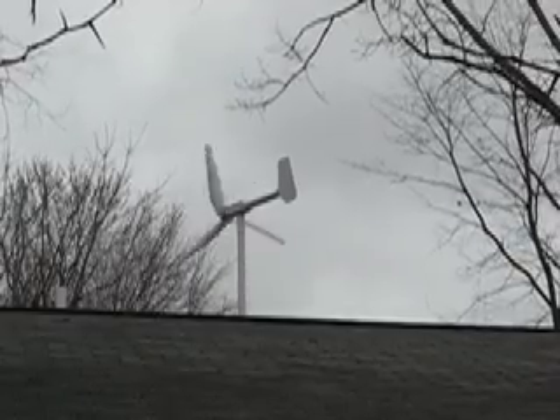Hey everyone at Got Wind and home-built wind turbine enthusiasts all over, KR2 Builder here. I have a little update on my PVC wind turbine. I have gone from a two-bladed setup to a three-blade setup.